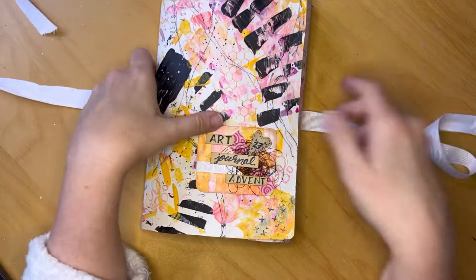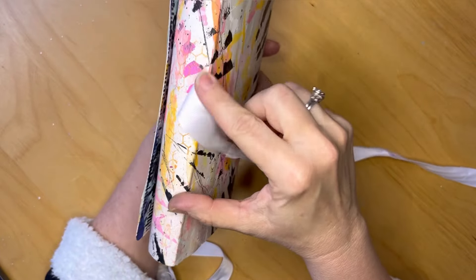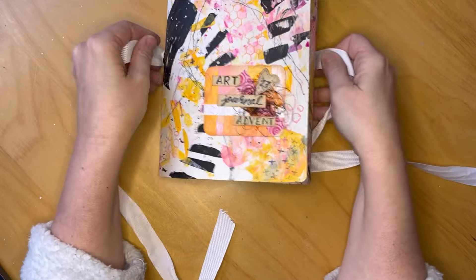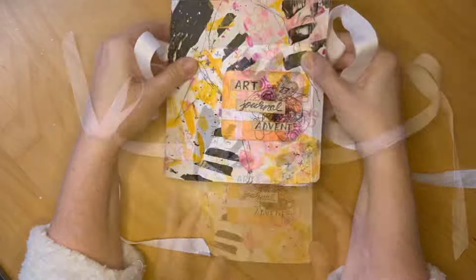For closure, I put two slits in the sides in the creases and have the ribbon going through those so it can be tied. Let's dig in.